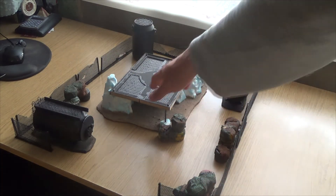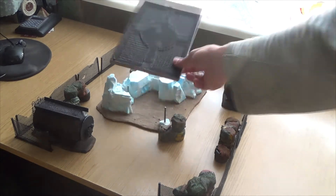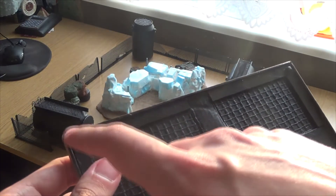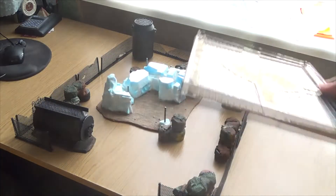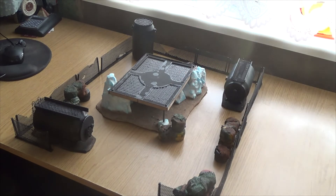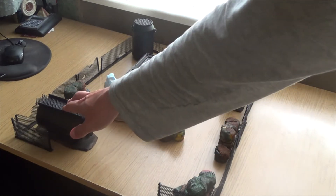I didn't do any more work on this, but I added these marbles on top — those will be my light effects for the landing pad. Other than that, everything is primed and ready to paint.